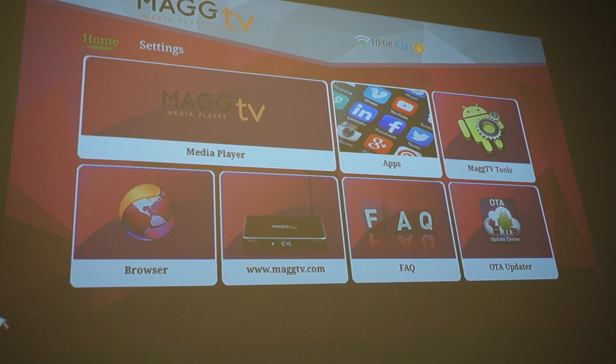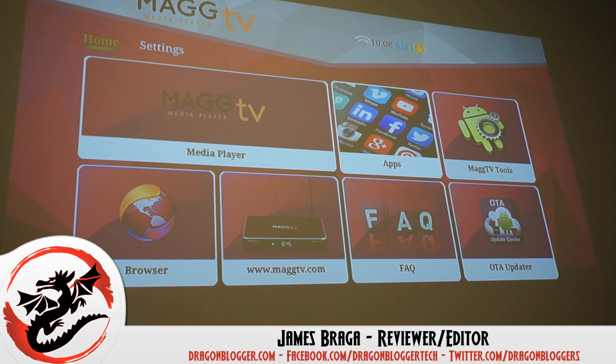I thank you for checking out my little walkthrough on how to connect a Bluetooth device to your MagTV media player. Keep your eyes out for more on DragonBlogger.com.